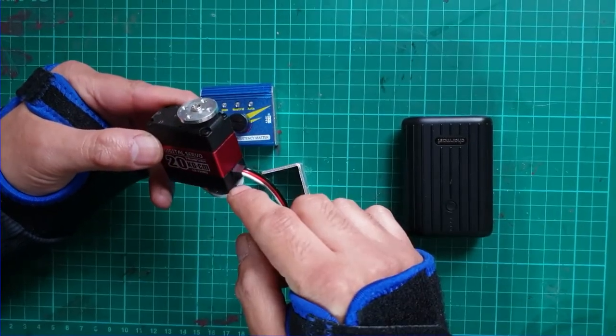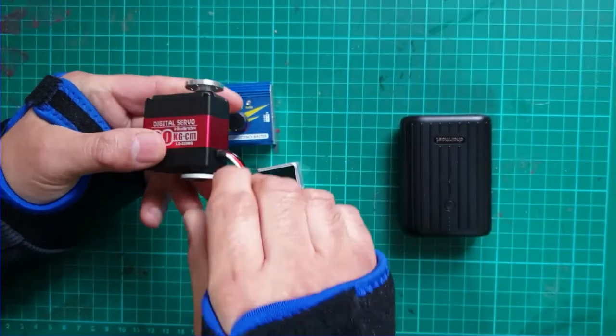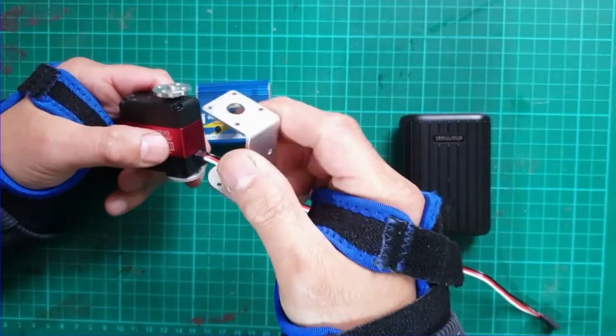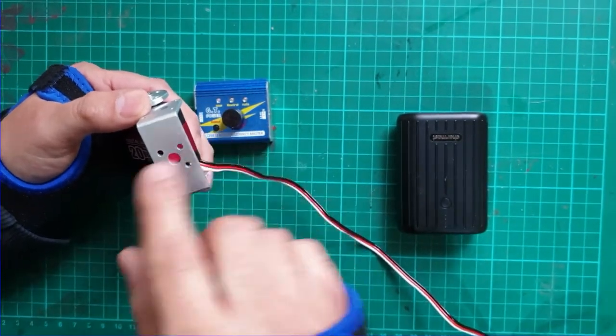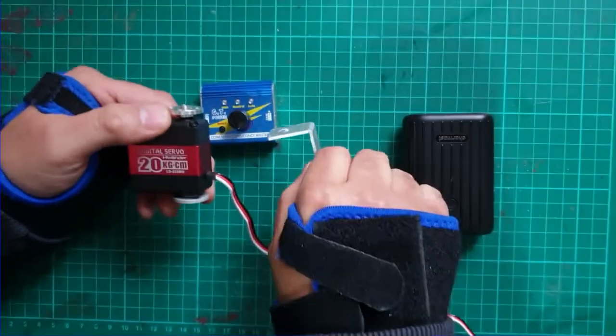Crucially, you will need a servo that can be configured in a dual servo horn or dual servo arm setup. The top wheel is connected to the motor, whereas the bottom wheel just enables you to install these C-shaped brackets that come with the kit, and we'll be attaching the movable arm to one of these brackets.